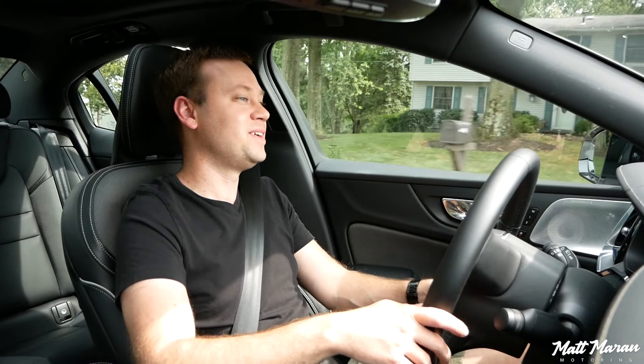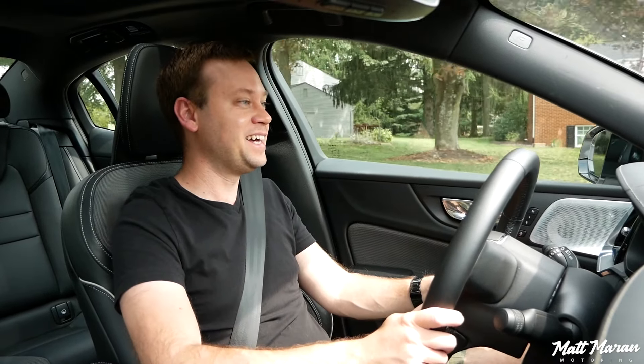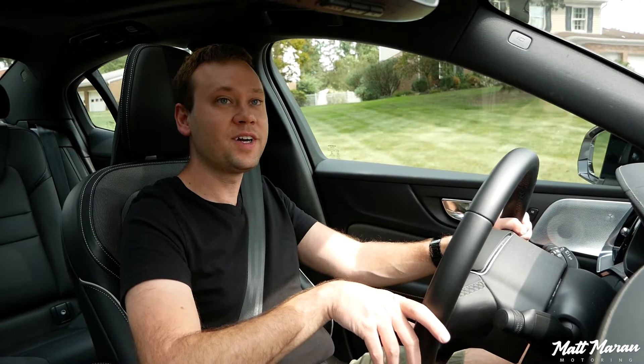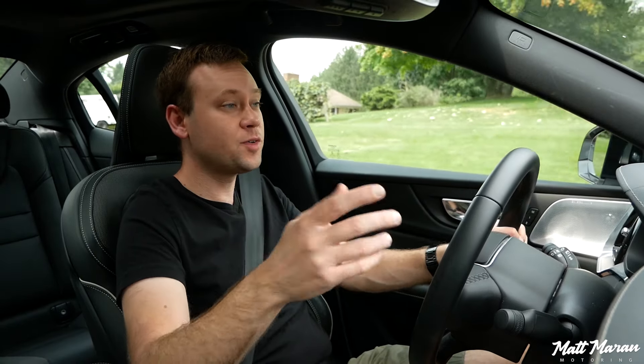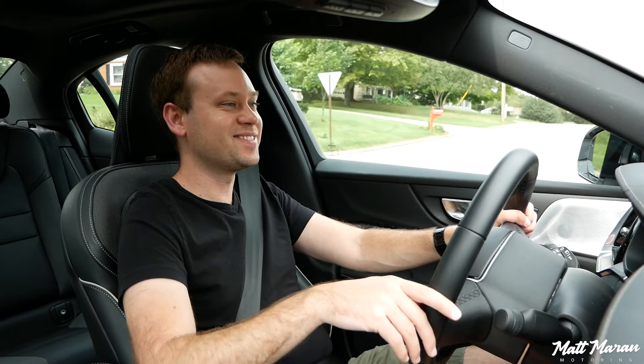I won't go on any longer, but as you can tell, I really love the S60 — I think it's a great vehicle and highly recommend it, as long as you can live with the compromises of a subpar infotainment system and not a lot of interior storage space. If you can live with those two things, it's the way to go. If I wanted a plug-in hybrid sedan, I'm pretty sure this is what I would be going with. That's all my thoughts on the S60 Recharge — let me know your thoughts in the comments below. Huge thanks to Volvo for providing this vehicle to review. Thank you all very much for watching — please leave a like and subscribe to keep these videos coming, and I'll see you guys on the next one.